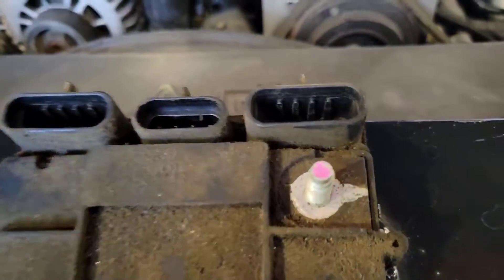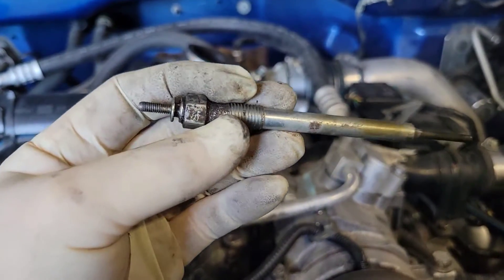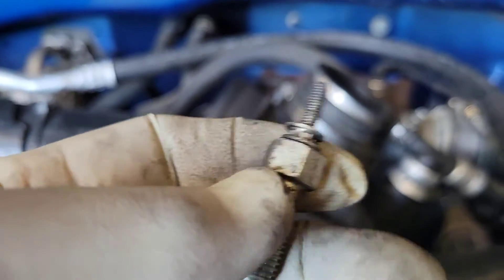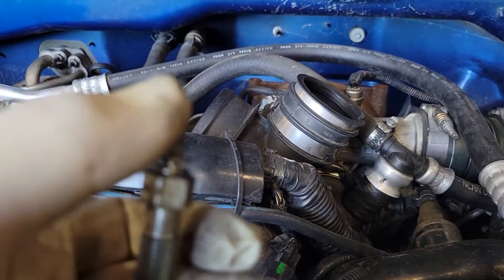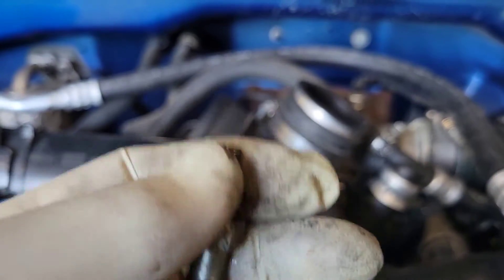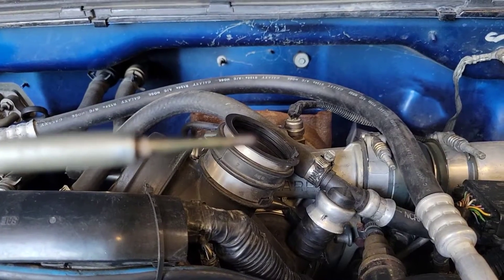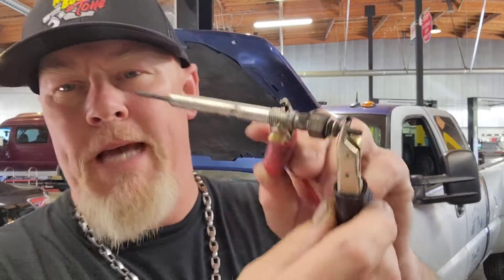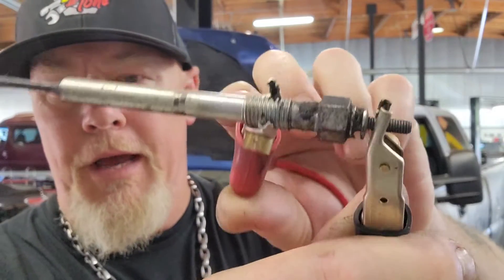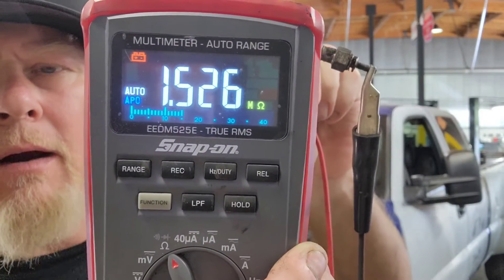If you want to individually test a glow plug to be 100% certain it's bad, check resistance from the threads — which is the ground from the engine block — to the control tip. This one here has 1.5 mega-ohms of resistance, so this glow plug is no good.